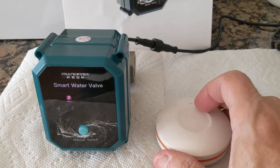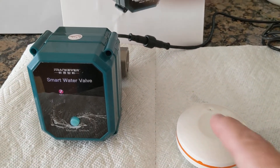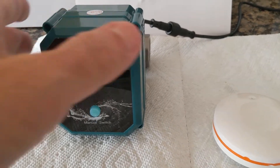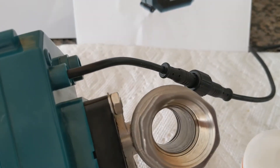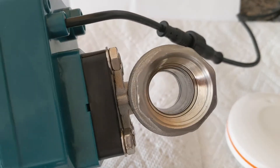You can put the leak sensors around the house in bathrooms, kitchens, etc., to communicate wirelessly to this smart water valve ball valve, to shut off the valve automatically when leaks are detected. You can see the valve is open now.